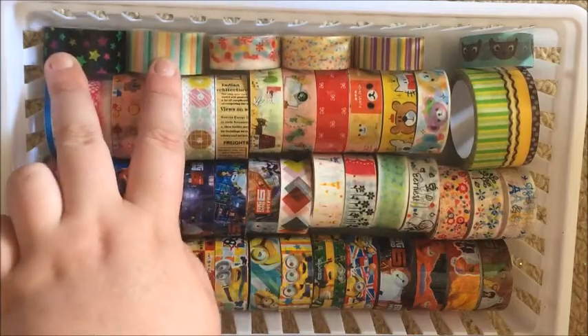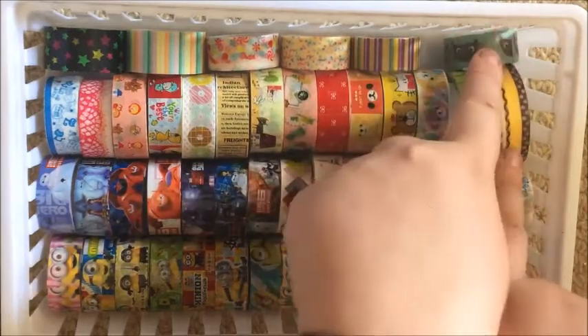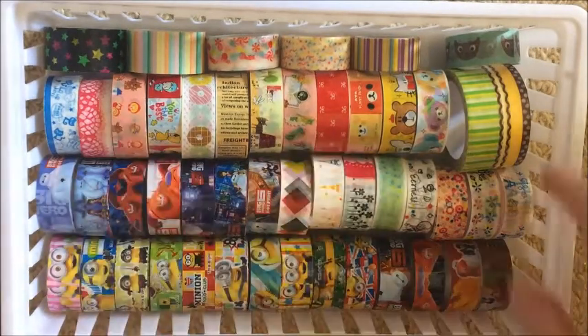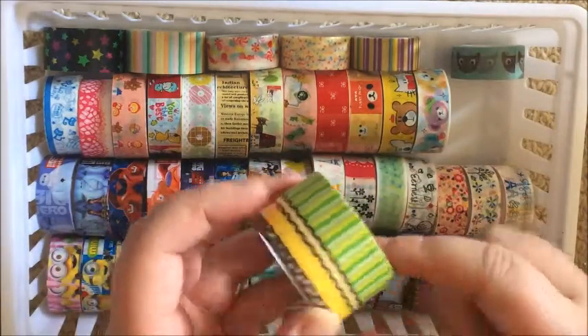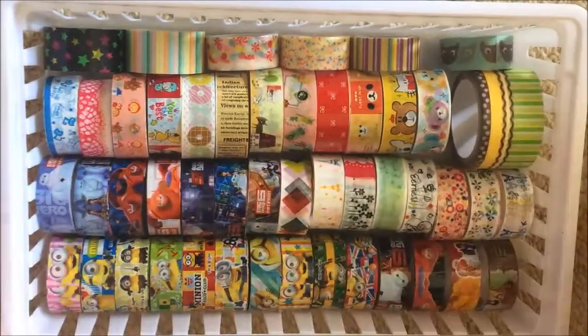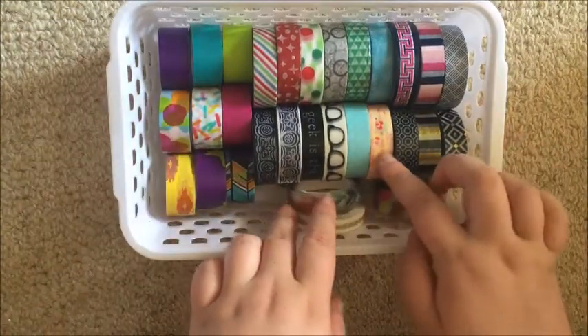These two tapes here are wide tapes from the US. These ones all came from Riot and I was gifted this one by my friend Tia — I'll link her channel below. Hey Tia if you're watching this! And then this wide one came with a thin pink one from Daiso — it's just a bit too thick to fit with my other thick tapes and I had some space so I just put it in here.